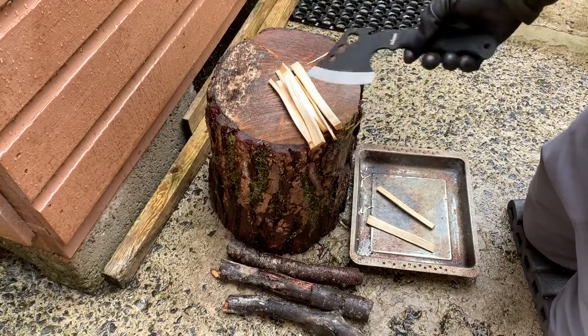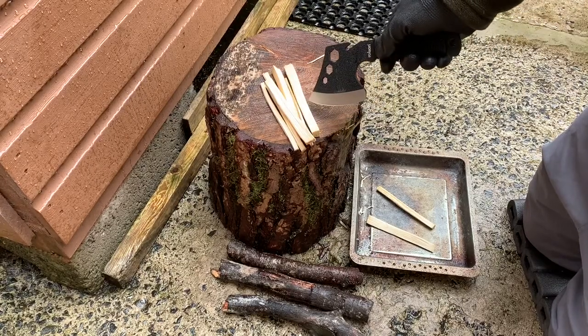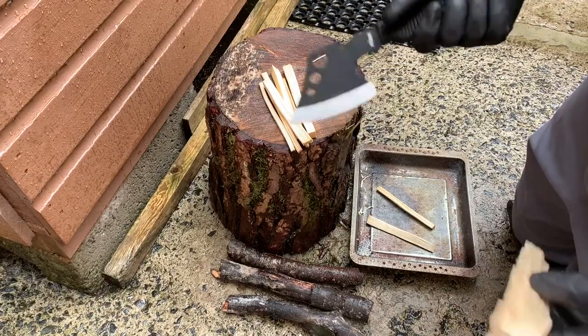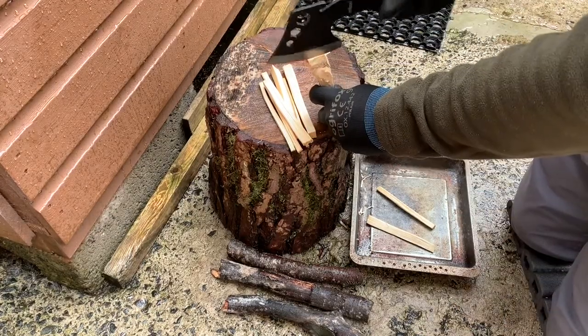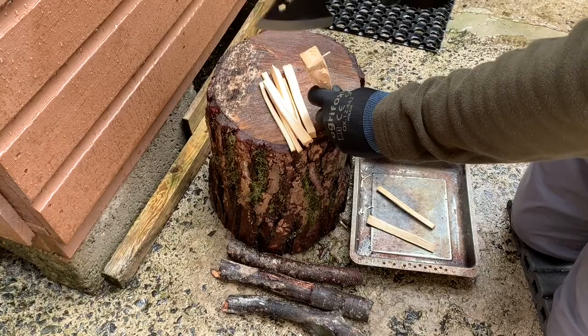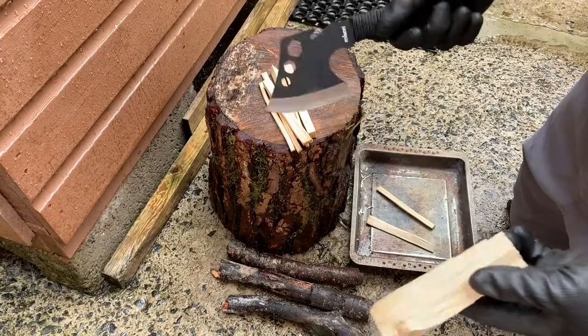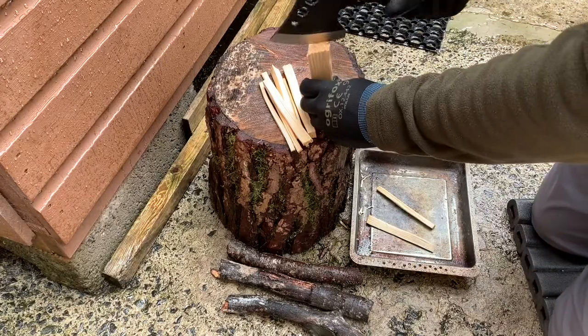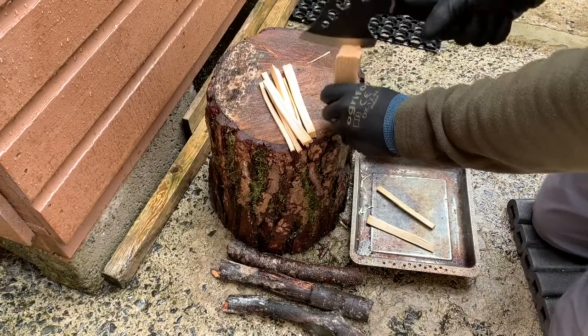As we've seen, it can do a decent enough job splitting this kiln-dried kindling wood. Obviously there isn't a great deal of weight behind it, so it makes the operation a little risky whenever you have to bring the axe down to bite into the kindling to initially split the wood. So that could be problematic — you just have to be very careful.